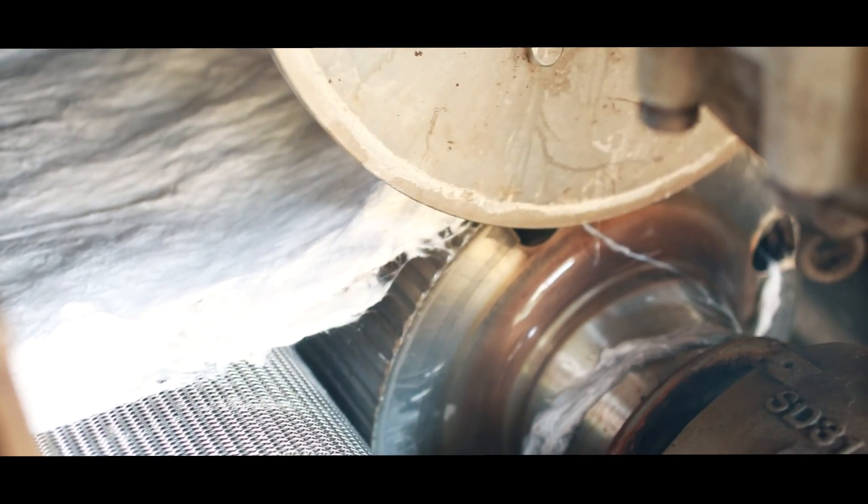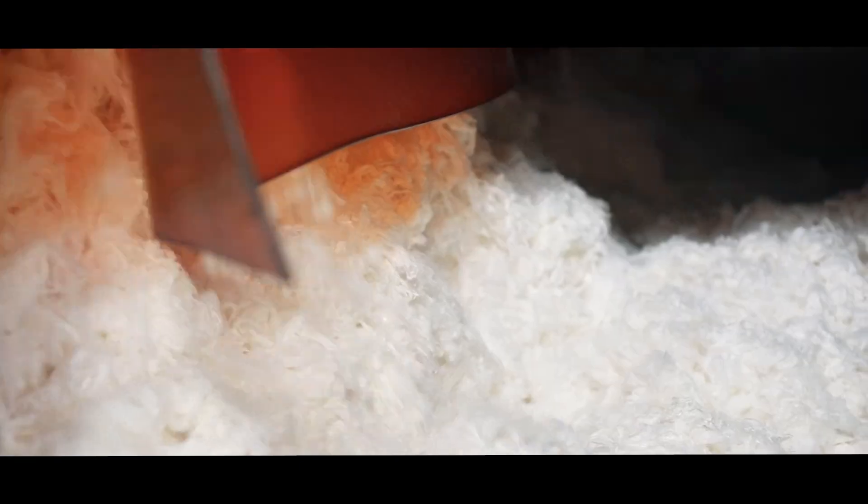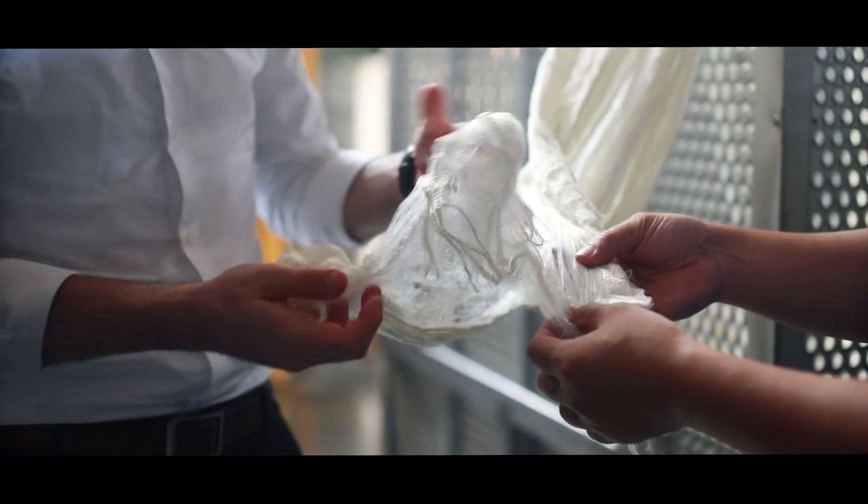The bamboo pulp is processed through large rollers that squeeze out all the water, forming a solid blanket. The blanket is then scratched and ripped into fibers. The individual bamboo fibers are stretched and combed to make them all lie in the same direction, ensuring an equal quality and optimal softness throughout the material.